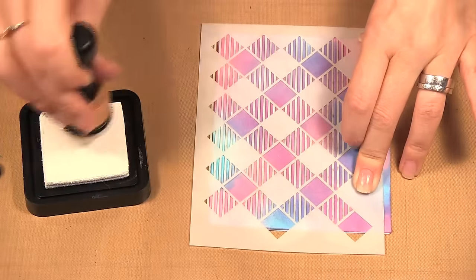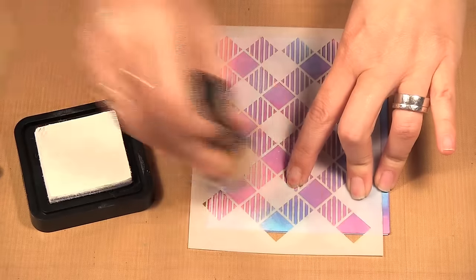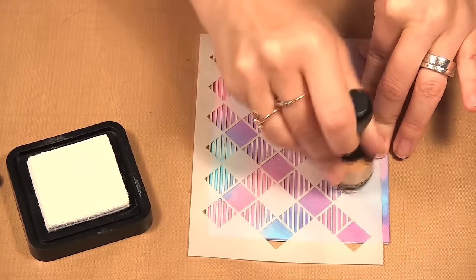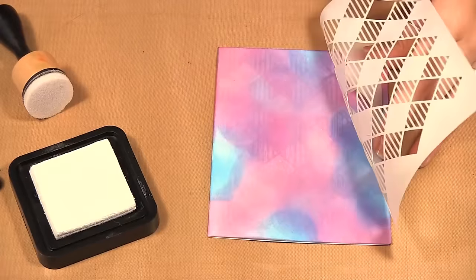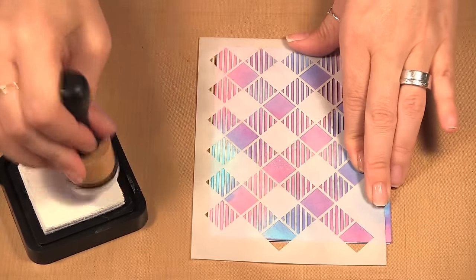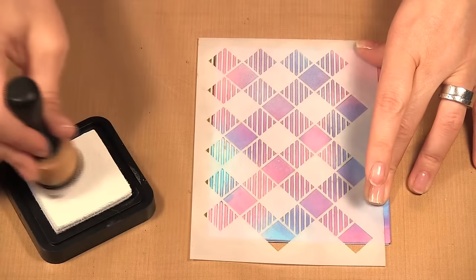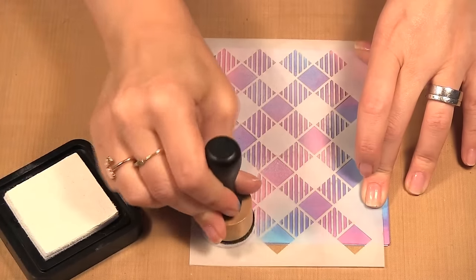If you miss part when you lift your stencil, you can always go back and add more. It's very faint in areas, so I'm going to put the stencil back on and go over it more. Instead of rubbing the ink on, I'm going to stamp it on — I think rubbing was making it too faint, so stamping with the tool gets the full amount of ink on there.